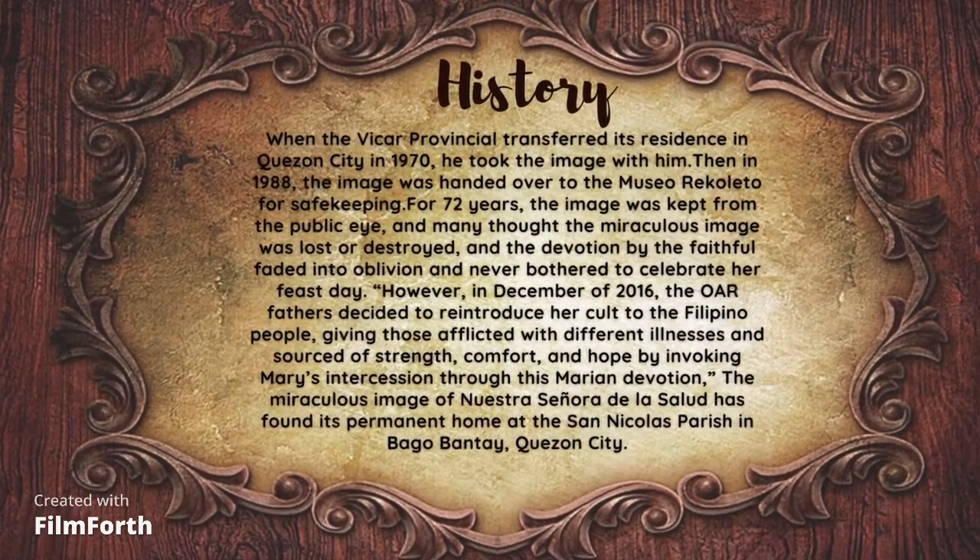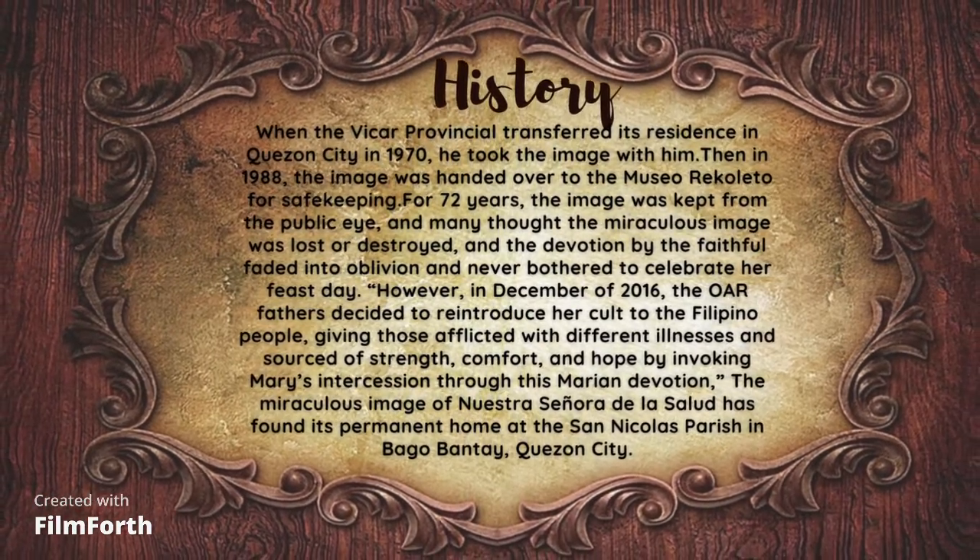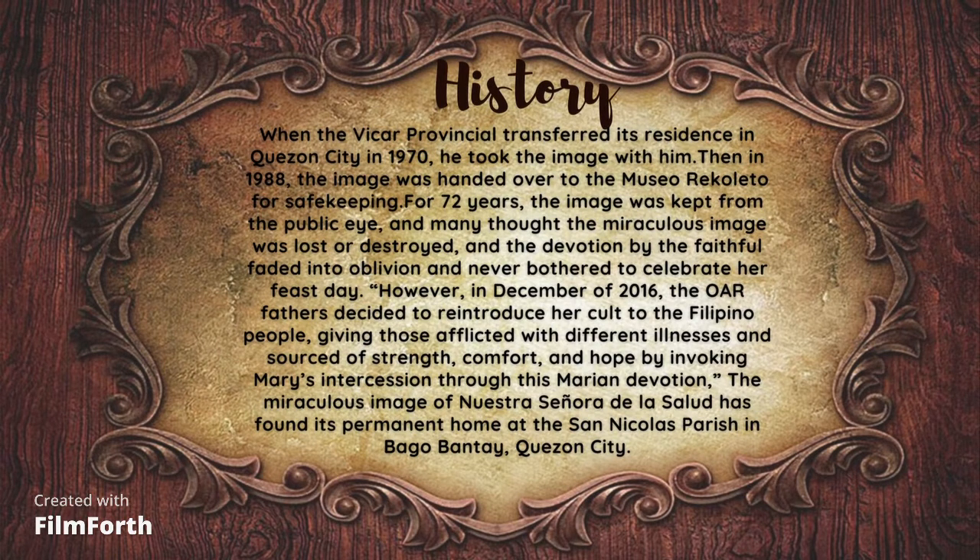When the Vicar Provincial transferred his residence to Quezon City in 1970, he took the image with him. Then in 1988, the image was handed over to the Museo Recoleto for safekeeping. For 72 years, the image was kept from the public eye, and many thought the miraculous image was lost or destroyed, and devotion by the faithful faded into oblivion. However, in December of 2016, the OAR Fathers decided to reintroduce her call to the Filipino people, giving those afflicted with different illnesses a source of strength, comfort, and hope by invoking Mary's intercession through this Marian devotion. The miraculous image of Nuestra Señora de la Salud has found its permanent home at San Nicolás Parish in Bago Bantay, Quezon City.